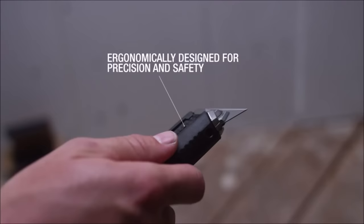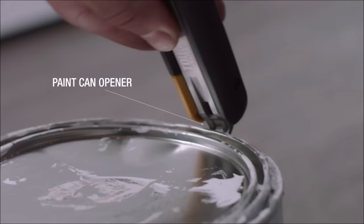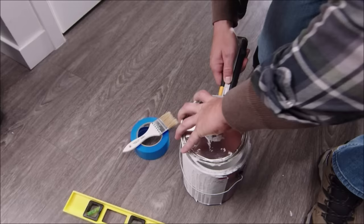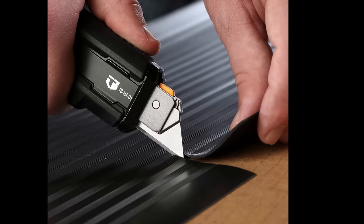In knife mode, it cuts through materials like carpet, cardboard, plastic, vinyl, and rope with precision. The rugged non-slip rubber handle ensures a comfortable grip and stability during use, with a finger guard ridge enhancing safety. It also features an integrated paint can opener and a lanyard opening for easy tethering, combining the functionality of a scraper and utility knife for various DIY projects.